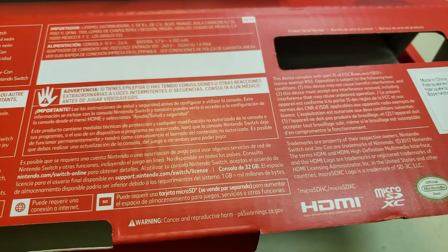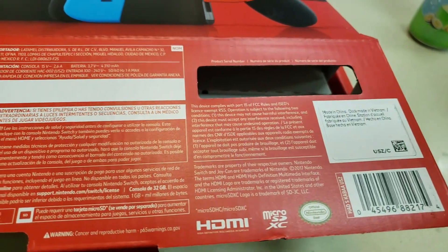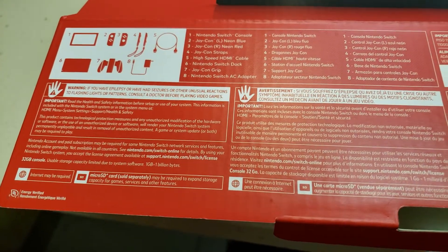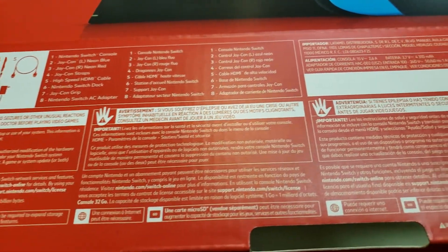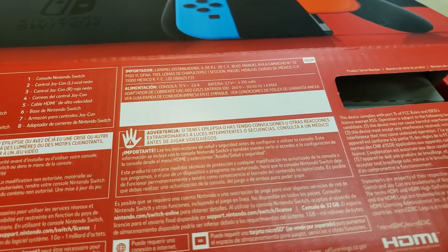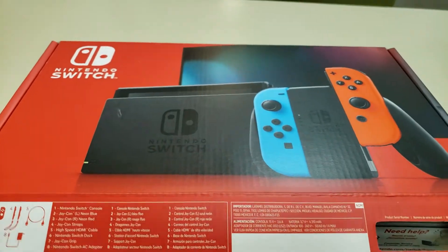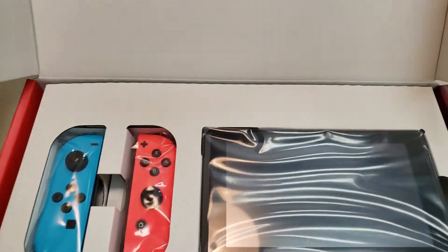Let's see if we can find together where the 2019 label might be. It'd be cool if we could do live ones of these so somebody could help me find it. I know it's the new one because it's the all-red box.